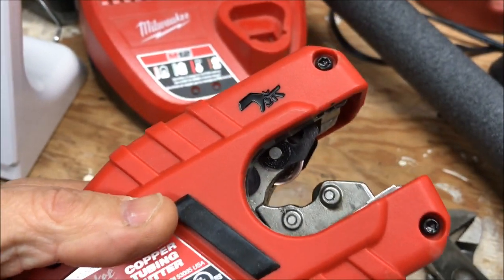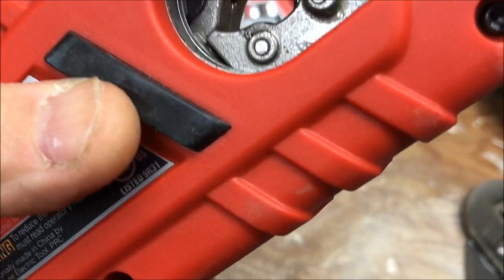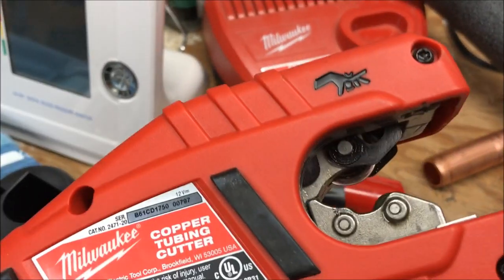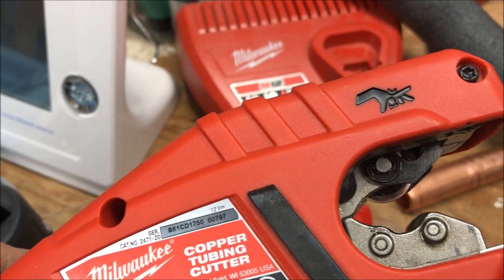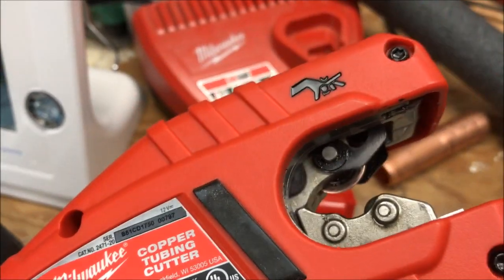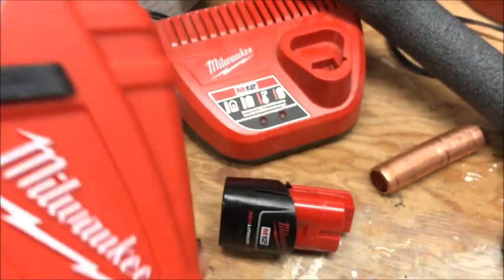There's a parts list on the Milwaukee site, a breakdown of everything on here. Replacement blades are available — the cheapest I've seen is supplyhouse.com, they had a two-pack for $5.25. Amazon wants like $17.99 for their two-pack, which is kind of ridiculous.